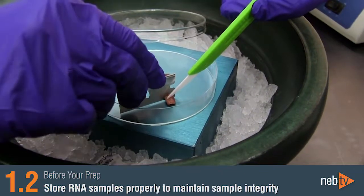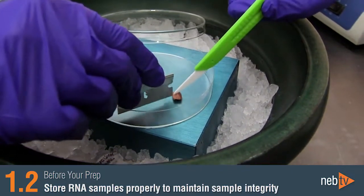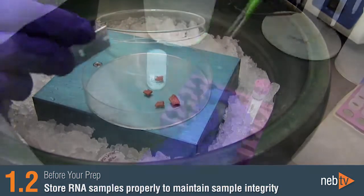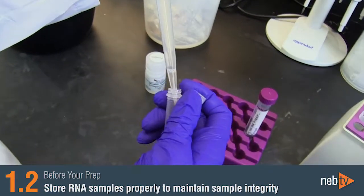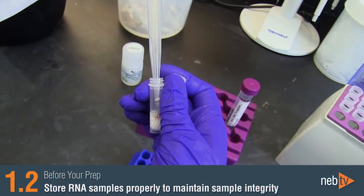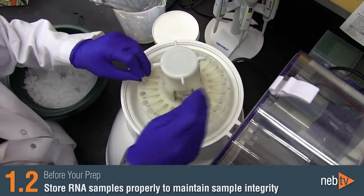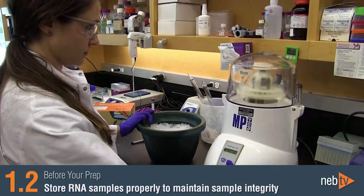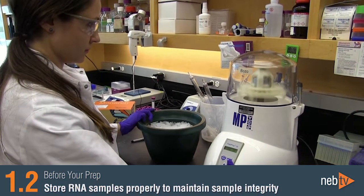Small pieces of tissue less than 20 milligrams may be stored directly in the protection reagent. However, larger tissue samples should be homogenized in protection reagent prior to storage. If samples have been preserved in the protection reagent, do not remove the liquid prior to processing, as the protection reagent also begins the lysis of the sample.